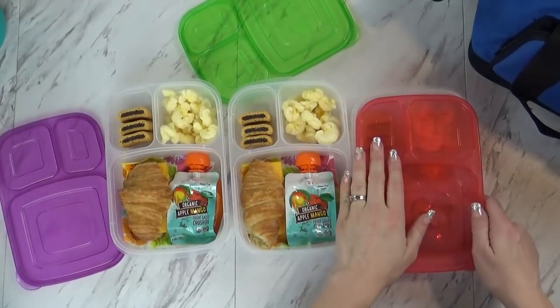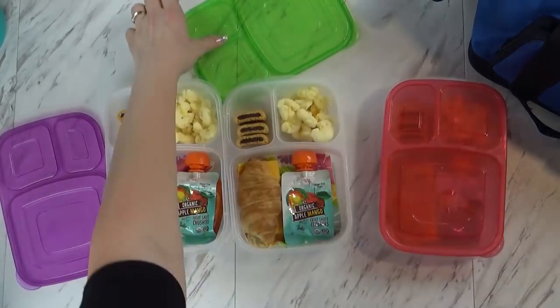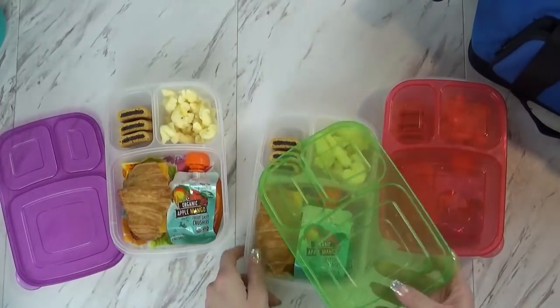Are you ready to go? We are like two hours behind schedule, so as soon as I get in the car they're going to be eating these lunches and we'll be on our way.